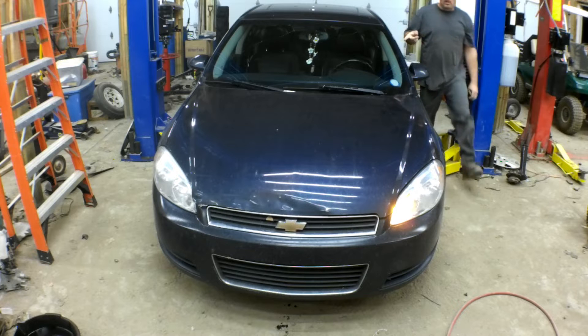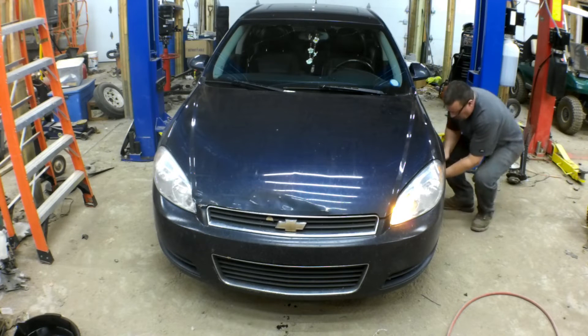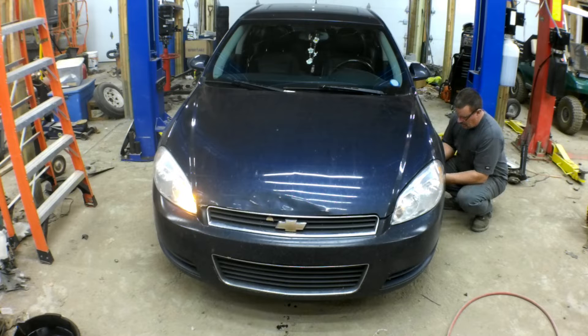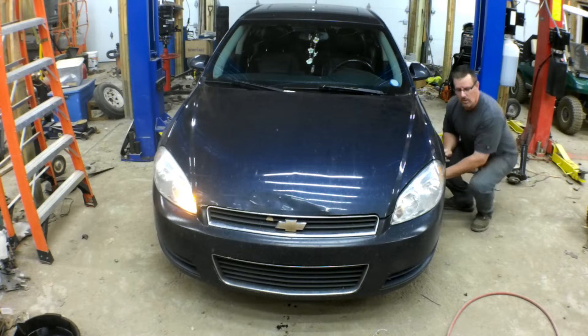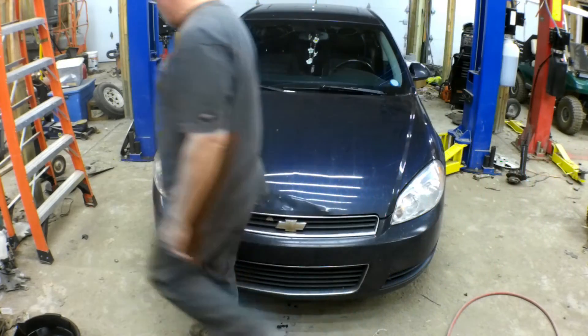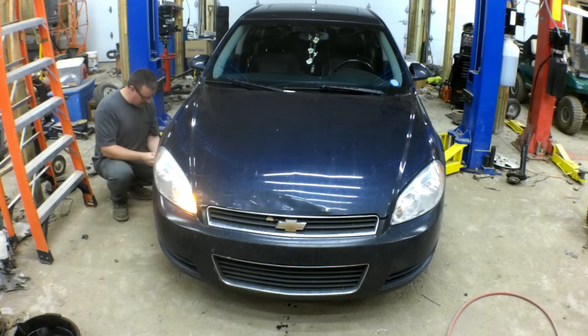The Prindle now displays 'tire learning active.' I'm going to remove the cap and let some air out of this tire. This tire's sensor is now learned — you'll see that the light is lit for it. Now I'm going to do this tire, and again, we're just letting air out of the tire.